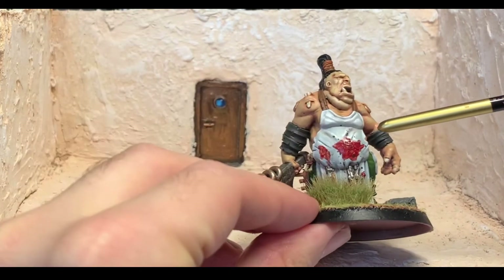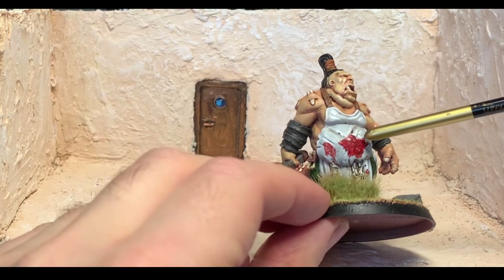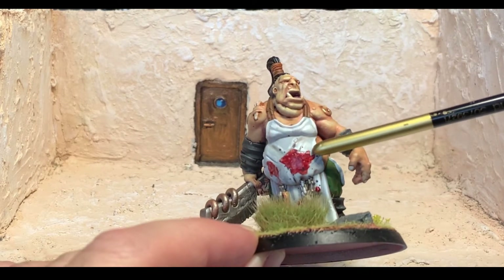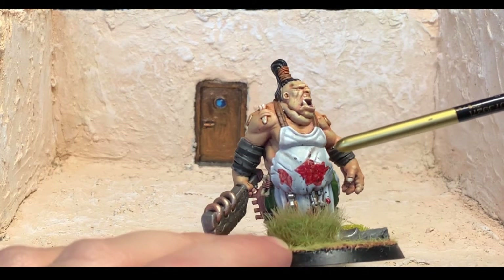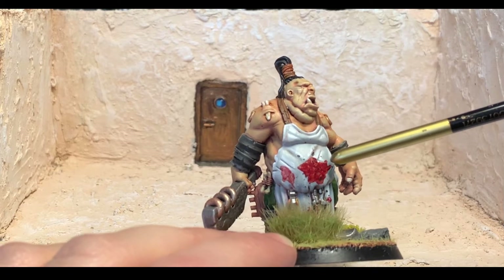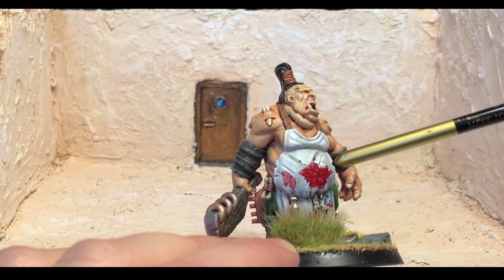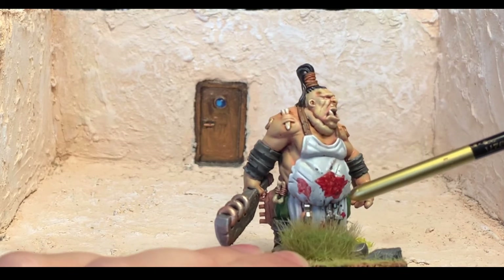I used Blood for the Blood God, the Games Workshop Technical Paint, which normally I'm very pleased with, but this time — I mean, you would have assumed that the material would have absorbed some of the blood. But still, it looks all right. It looks reasonably bloody.